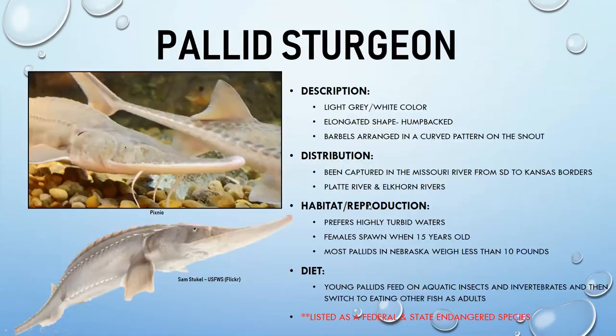The pallid sturgeon is a personal favorite. They are very light gray, almost whitish, with an elongated, humpback-shaped form. Their barbels are arranged in a curved, rainbow-like pattern. They have been captured in the Missouri River all the way from the South Dakota border to the Kansas border.